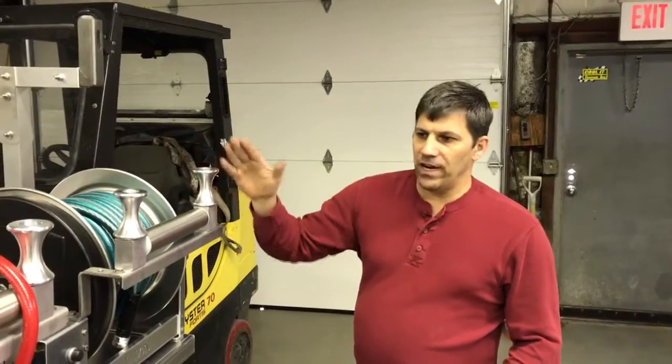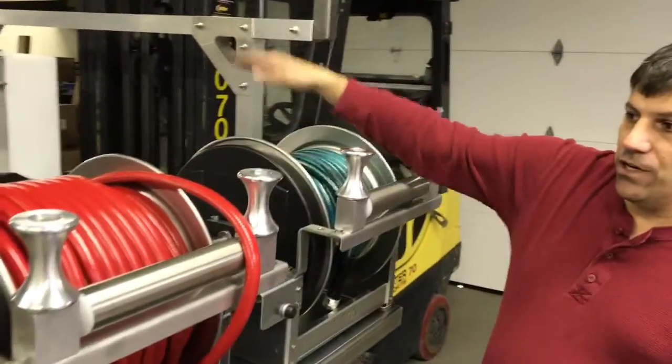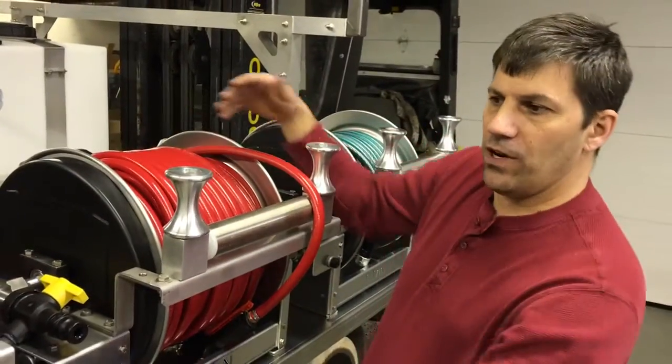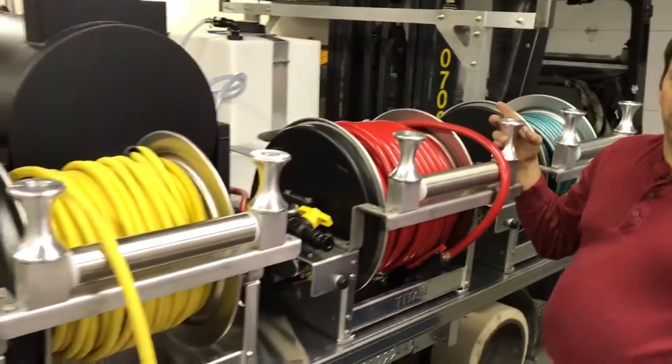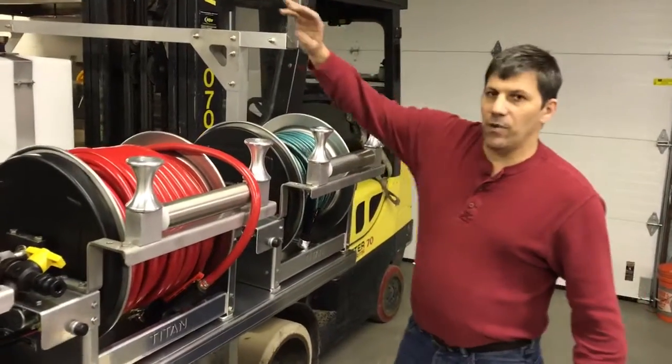We'll start over here — we have three electric Titan reels. We have a hundred feet of garden hose on the first one, 250 feet of ag hose for our low-pressure system on the second one, and 200 feet of single wire 4,000 PSI Dragon Tail hose, non-marking.